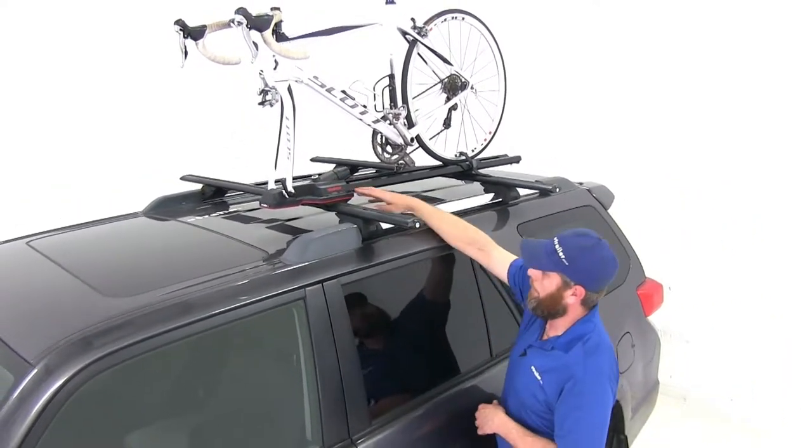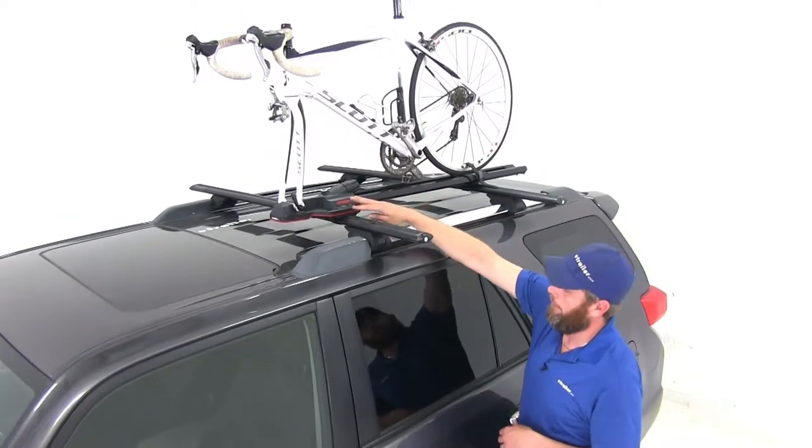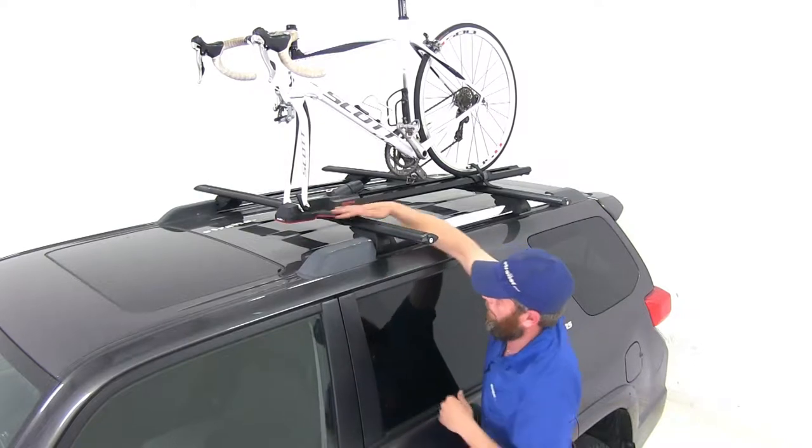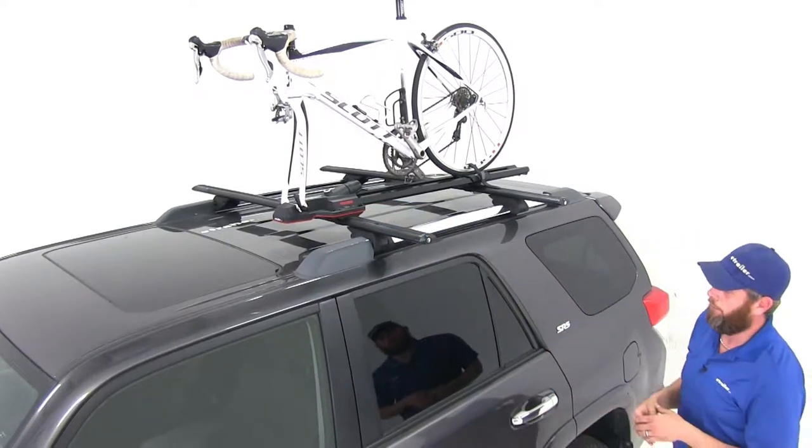It's got a really nice appearance to it. The fit and finish is good. It also has a pretty streamlined nose to it, and everything is kind of streamlined, so wind noise should be pretty reduced.